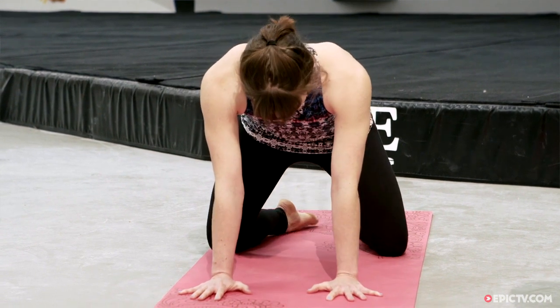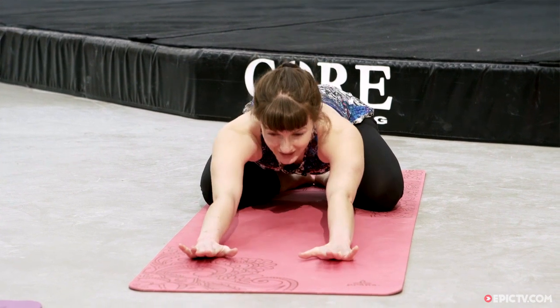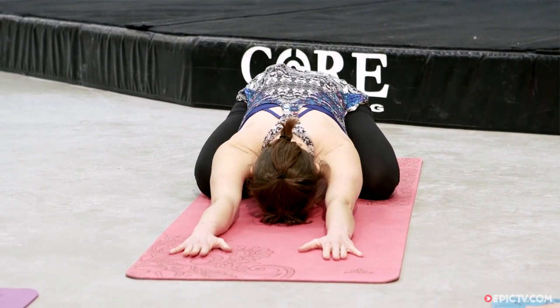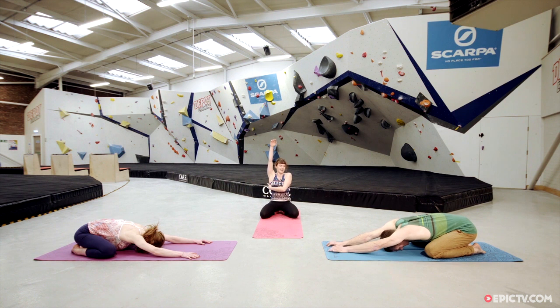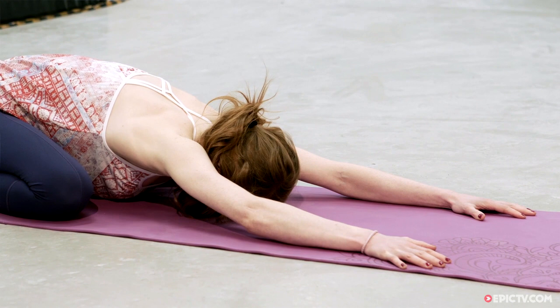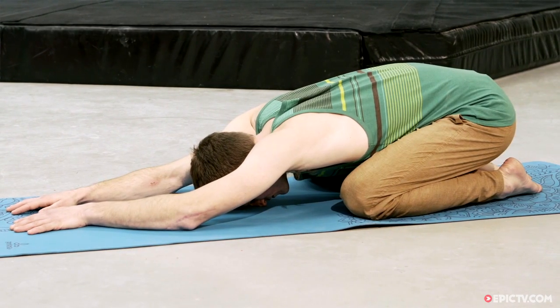Take the knees as wide as the mat, bring the big toes to touch, sit the bum back down on the heels, reach the hands far away from you and drop the forehead down. If you want, inch the hands forward — we can start to stretch out down through the armpits and into the lats. At the same time let the hips sink right back onto the heel so the pelvis is broad and heavy. Come back to that nice steady breath.